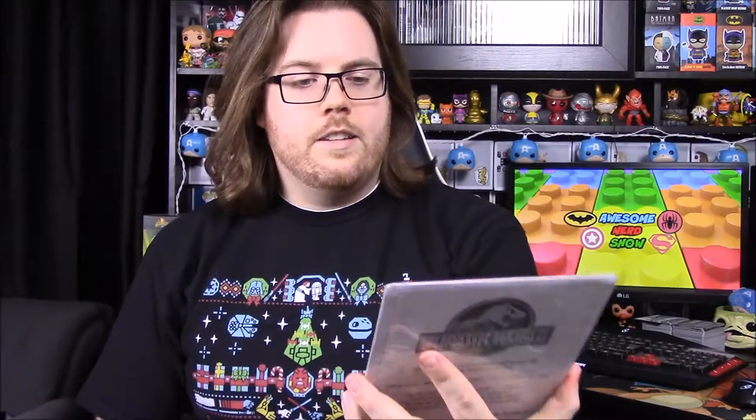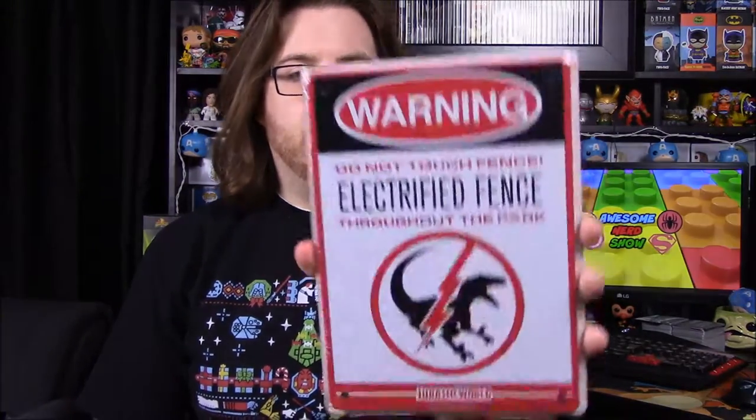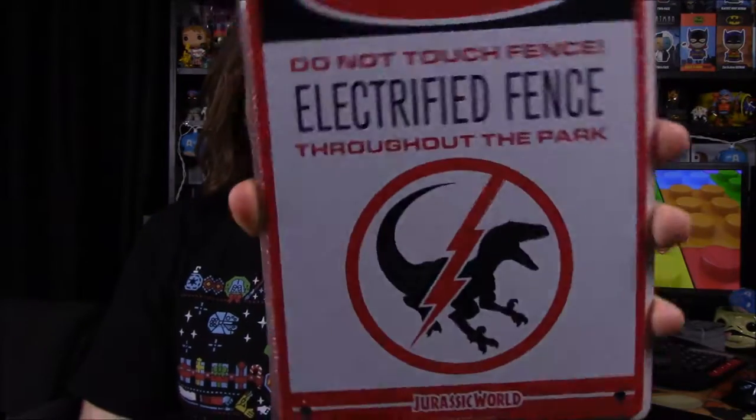Next we have a sign that looks really cool. It's Jurassic World — it says 'Do Not Touch, Electrified Fence Throughout the Park,' with a warning and a raptor image at the bottom. I definitely want to put this up because I'm a huge Jurassic Park and World fan, so I'm super excited about this.